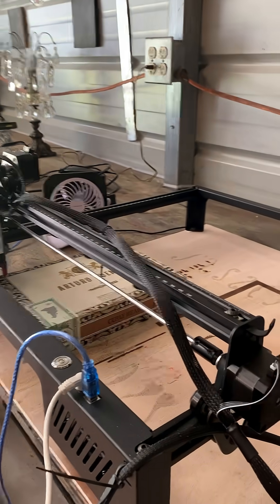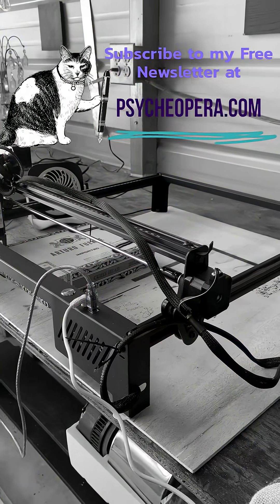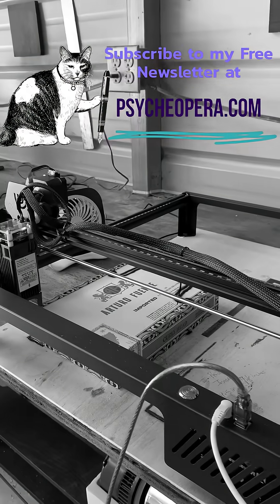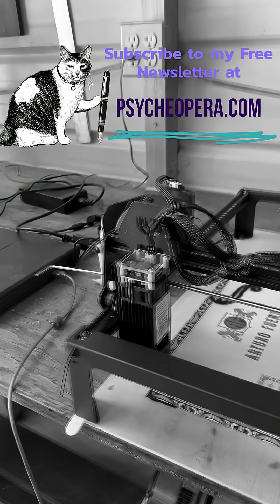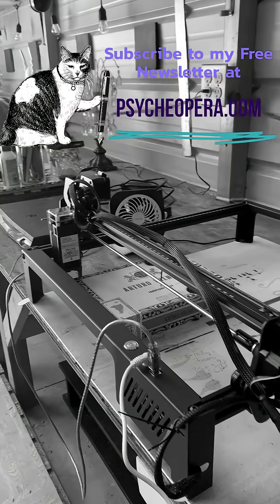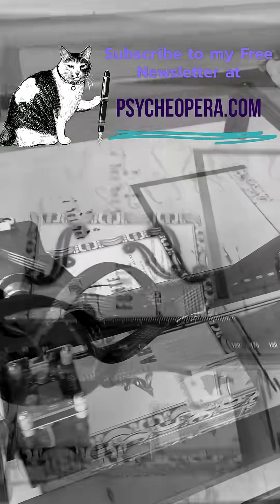I will take care of that soon, but for now please make sure you're subscribed to my newsletter so that you have access to newsletter number five for the tutorial, and past newsletters with valuable content like free downloads of Max patches that I've built and more. Please go to psycheopera.com and subscribe to my newsletter. All right, onward.